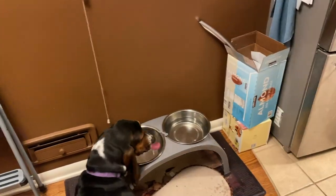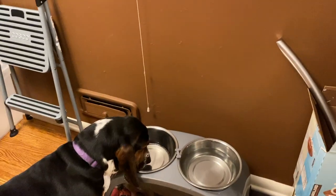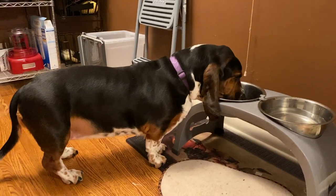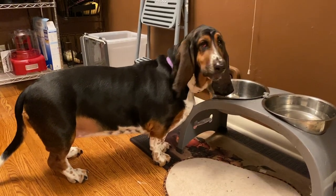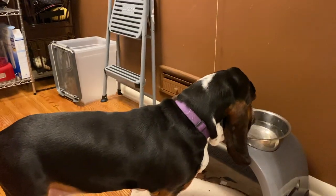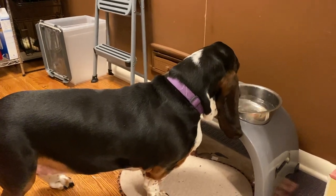Some of you have asked what type of water dish you should get for your dog so their ears don't drip. This is the type of water dish we have for our dogs so that you can see — even though they make a mess, their ears don't drip and their ears don't hang in the water.